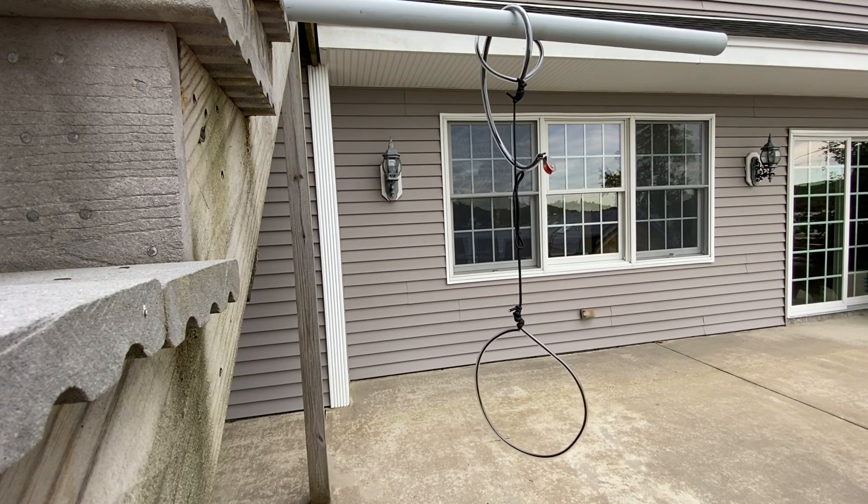I've been experimenting with different ways to hang wire antennas in trees and I've come up with what I think is the best method of doing this.